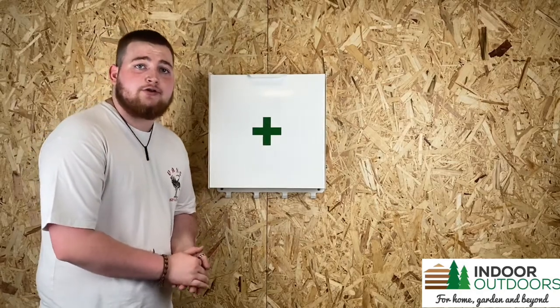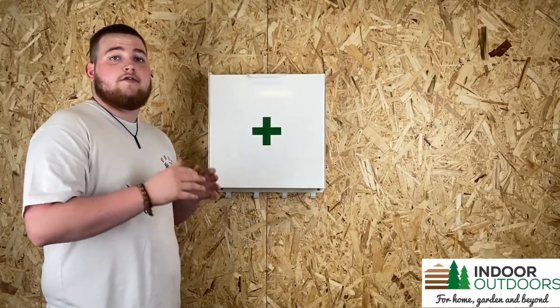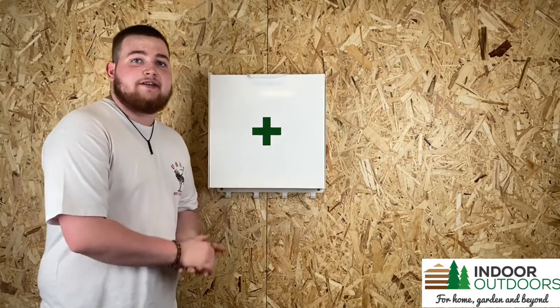Hello, my name is Adam from Indoor Outdoors and today I'm here to show you the MegaMax First Aid Safety Cabinet.